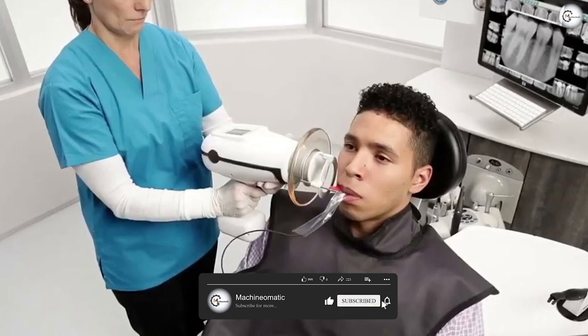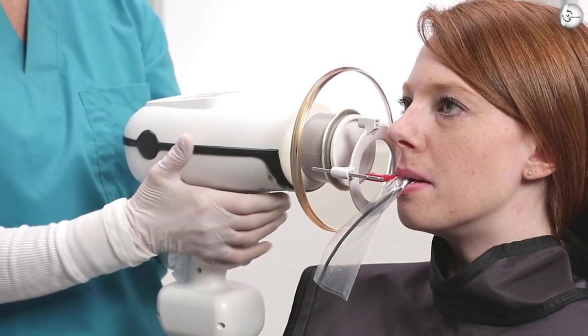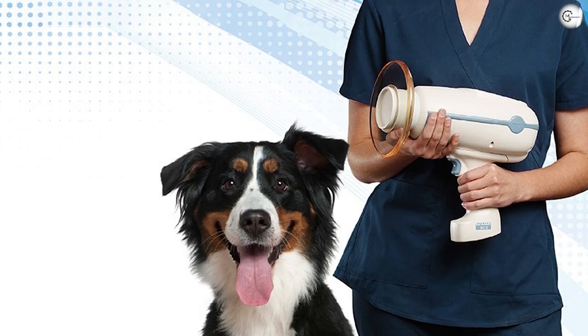Nomad Pro 2 utilizes the latest in X-ray technology: a 0.4 mm focal spot plus a 6-kilovolt DC X-ray generator that consistently delivers exacting, repeatable exposures.